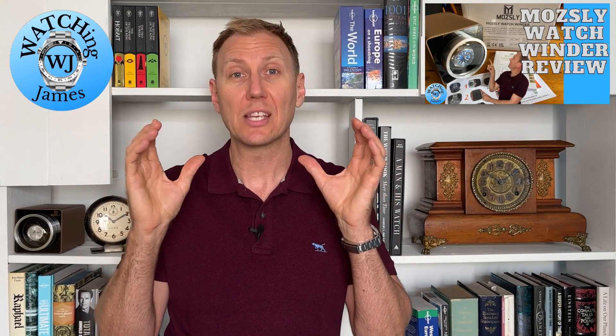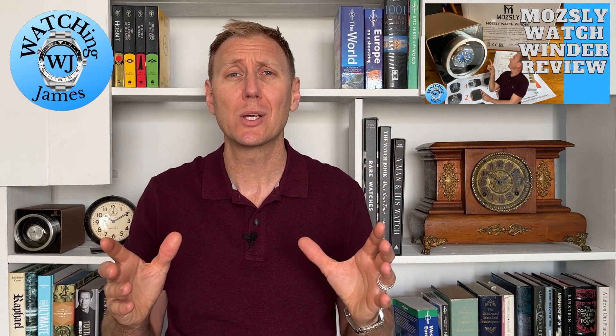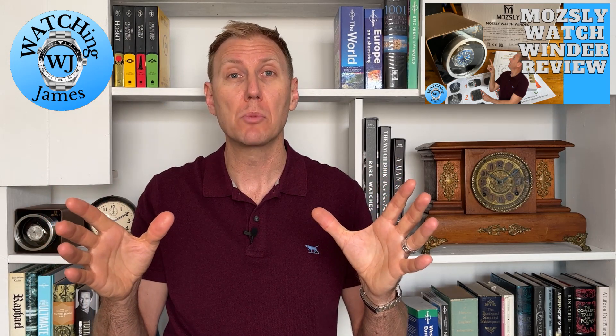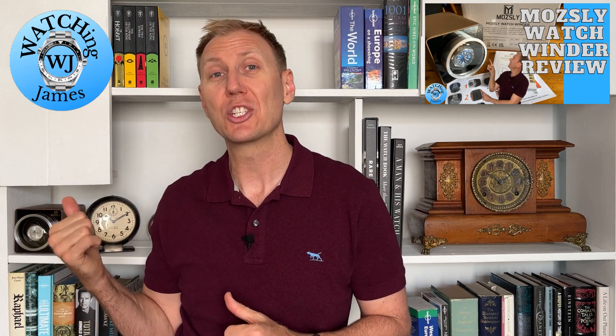This is a watch winder that I think is quite interesting to have a look at. If after watching this video you are interested in picking one up for yourself, I will leave some links in the video description. They will take you directly to the Mosley watch winder website, and I'll also leave links to Amazon because you can buy them through Amazon as well. These are not affiliate links — I've not been paid for this content. I have just received a free watch winder.